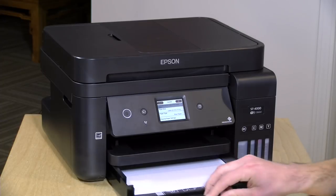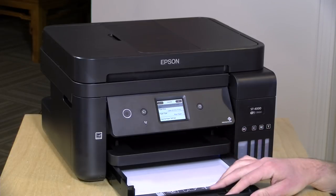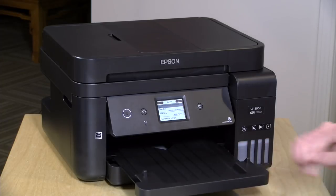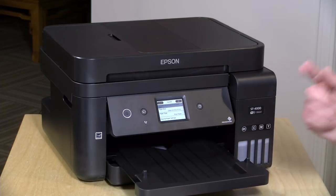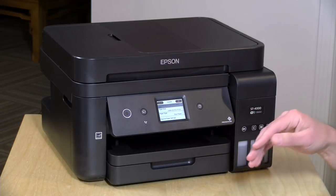Paper handling is not great on this. You've got a single tray that holds about 250 pages. What I don't like is that there's no manual feeder. If you're printing envelopes, you'll have to pull your paper out, put the envelope in, tell the printer there's an envelope in the tray, run the envelope, take it out, put the paper back in, and reverse the process on the paper setting. It's a bit cumbersome, especially if you just want to print one envelope. There is a pullout tray for your copies as they come out.